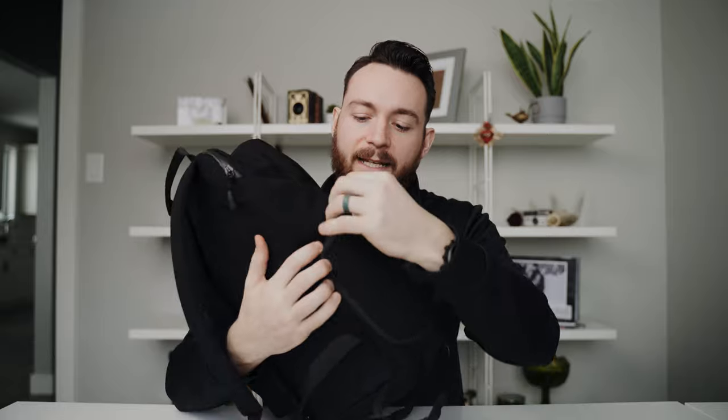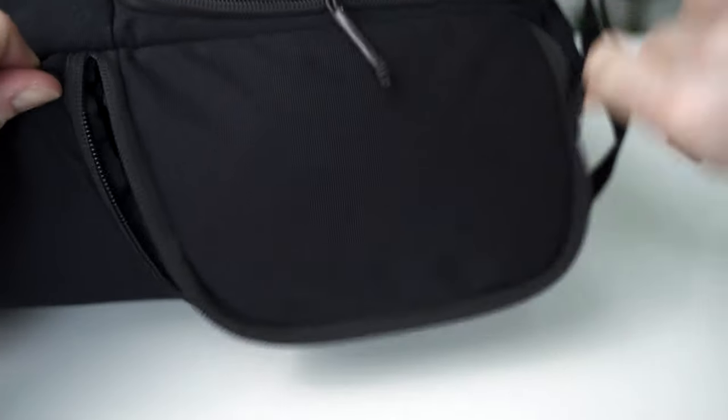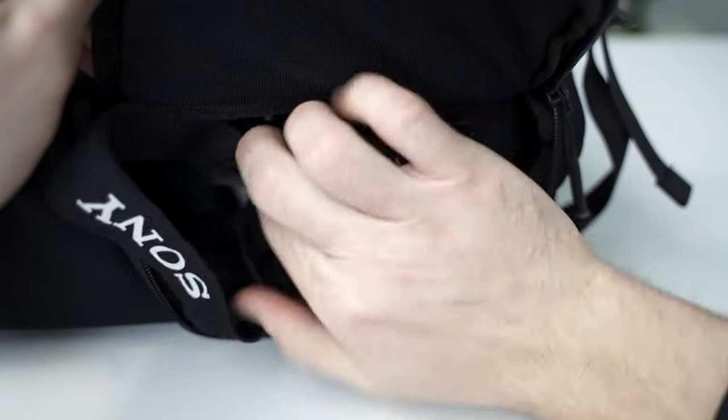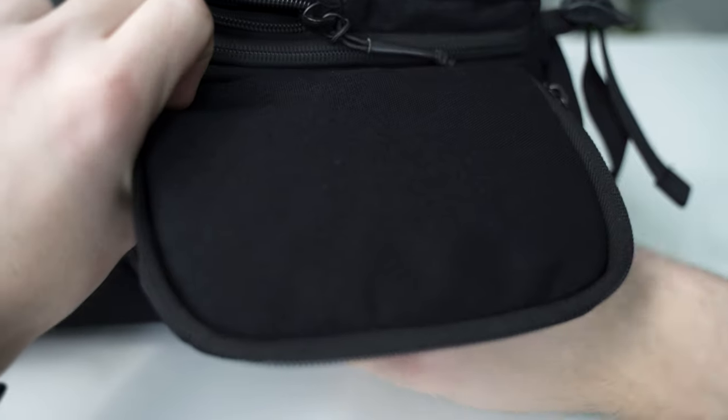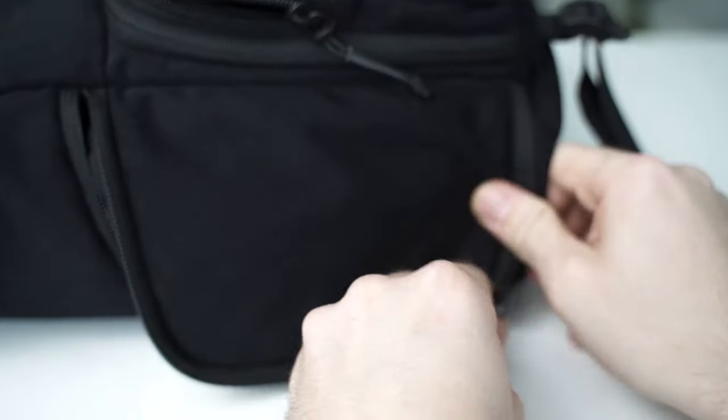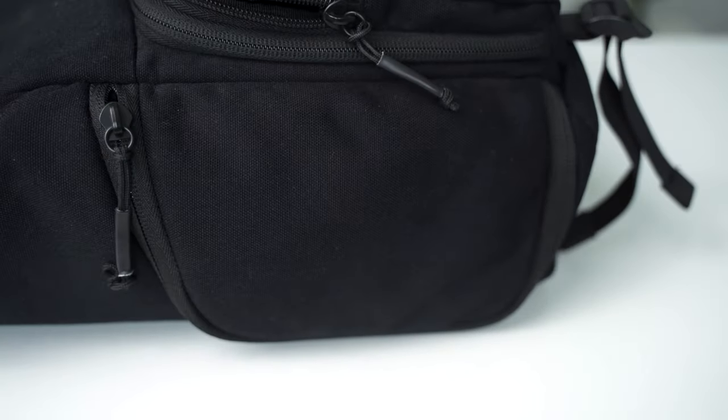Another feature I really appreciate is the side camera pocket. When you put your camera in, it's easily accessible from the side — meaning when you're out and about and you see something you want to shoot, you don't have to take your bag off, put it on the ground, unzip it, and take your camera out. You can just sling it through the side, grab your camera quickly, take the photo, and put it back. Easy.